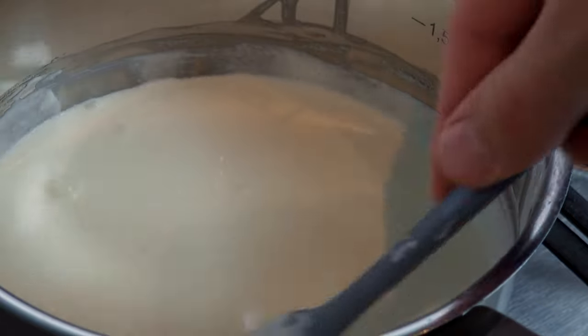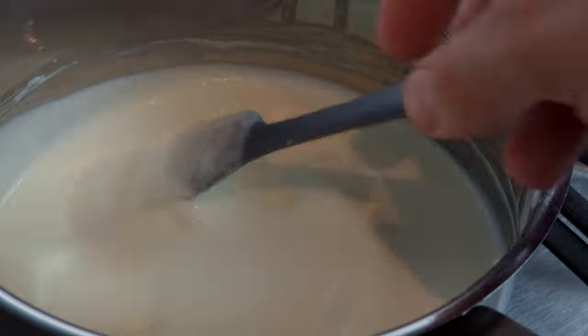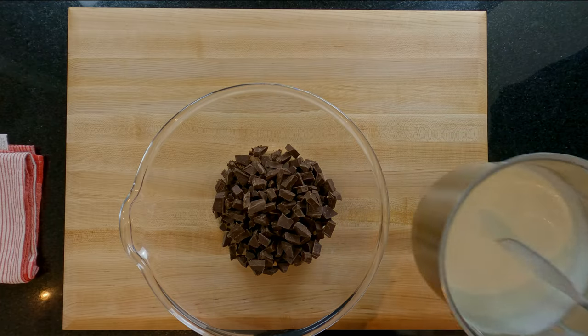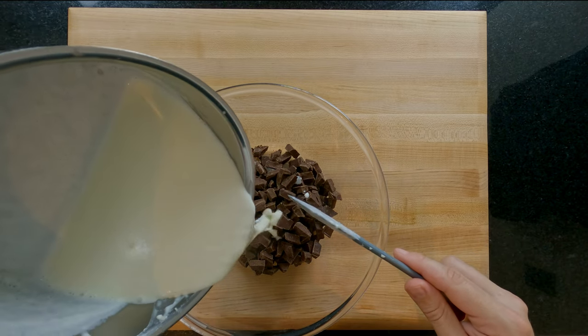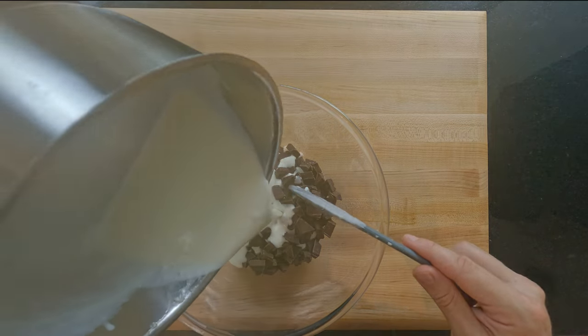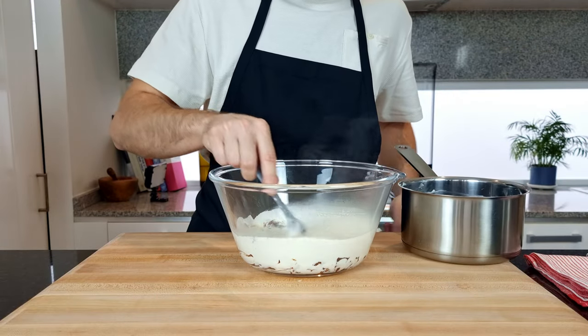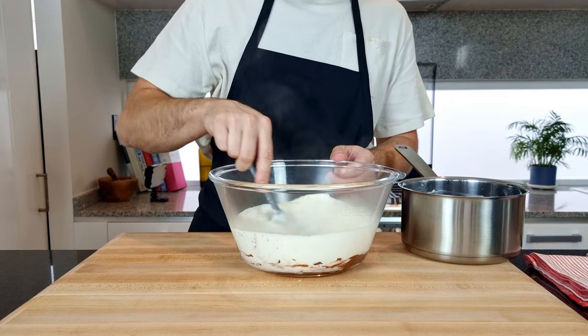Back to the cream and it's up to temperature with some wisps of steam coming off the surface and no sign of boiling. I took this to 65°C/150°F. Off the heat and over to the chocolate pieces in a large heatproof mixing bowl. Steadily and carefully pour the hot cream over the chocolate and begin to gently stir to get the chocolate to melt into the cream. Don't stir this too fast as you could cool it down too much.